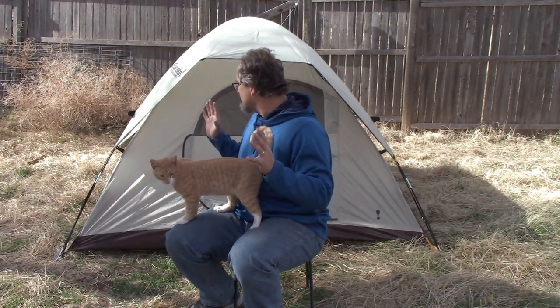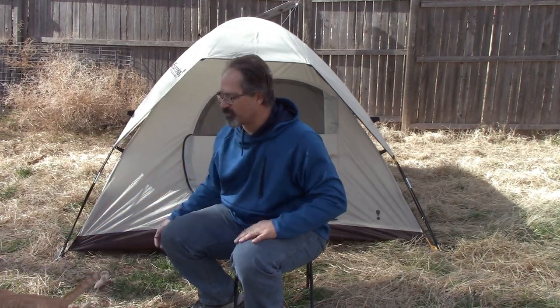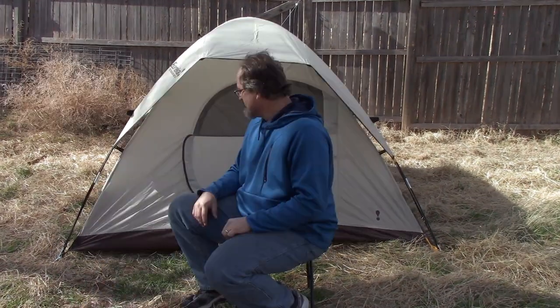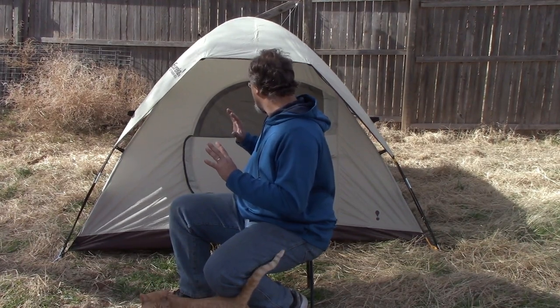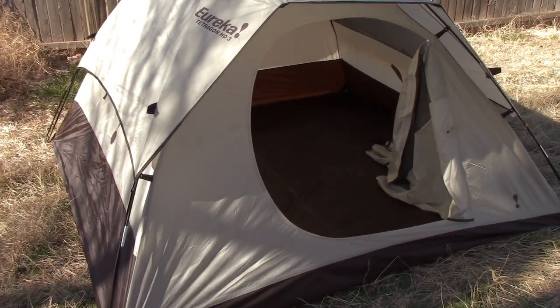This is a three-person tent. The Tetragon HD3 is supposed to be a three-season tent. I don't believe that this is exactly what this is and I'll get into that in a moment. But as a whole, as a late spring, summer, early fall type of tent, I'm going to say awesome.